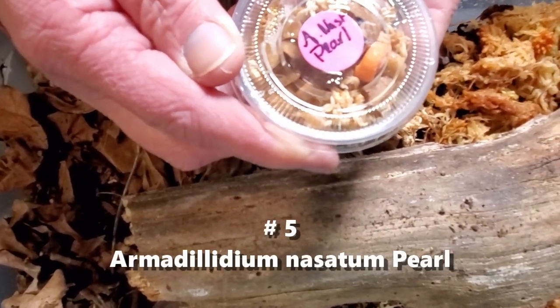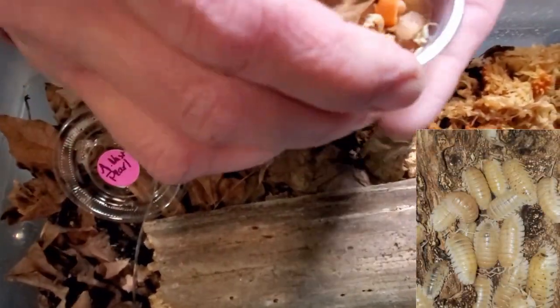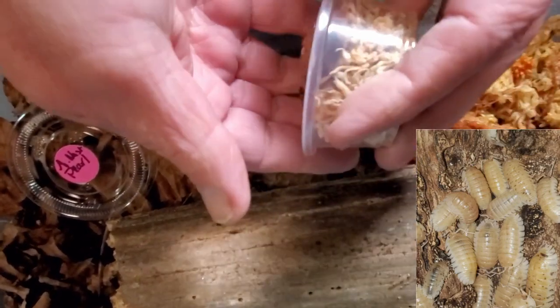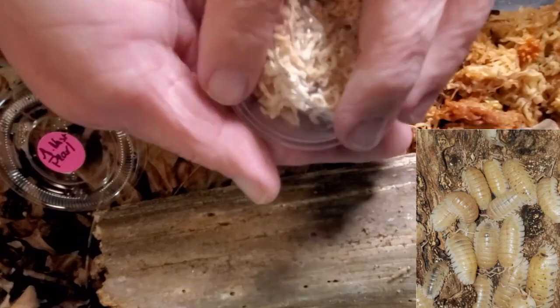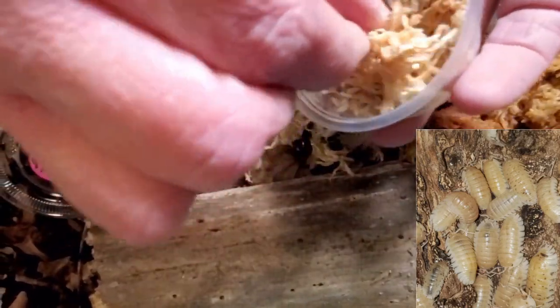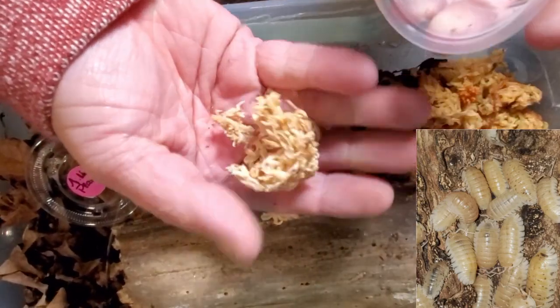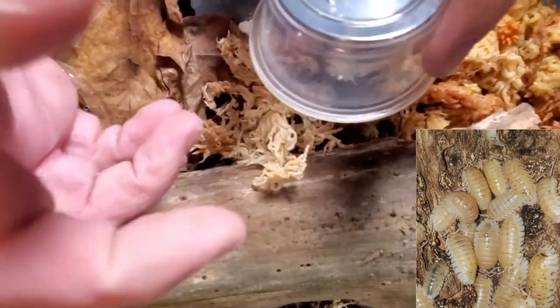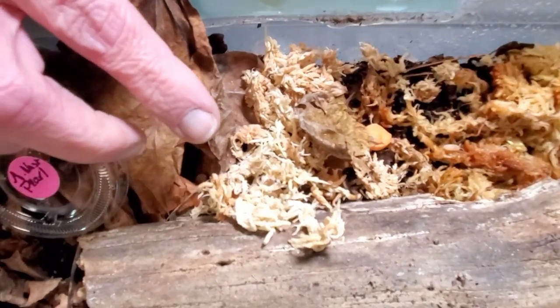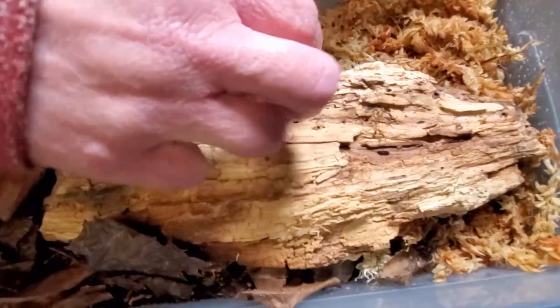Here we go with number five. These are Armadillidium nesodum pearls. As you can see, there's a little bit of a theme going here. These pearls are just beautiful golden animals of a real light color. That was a carrot — those are balls. And I can see the pearls just all cuddled up there. Trying as hard as we can to get a good picture of these. I think we just added them to the culture, but I'm going to show a picture so that you get a good feel of these animals. Let's let them get comfortable in their new enclosures.